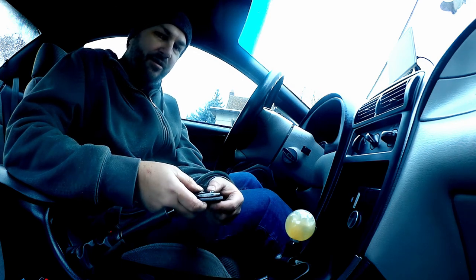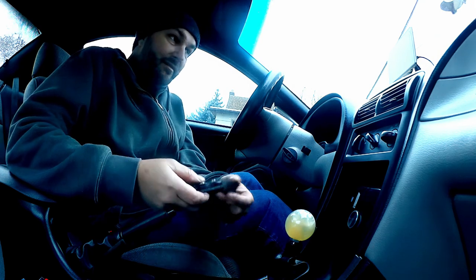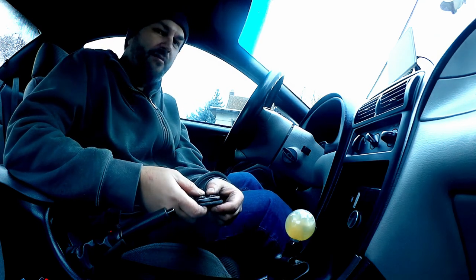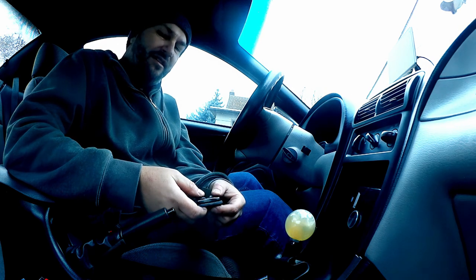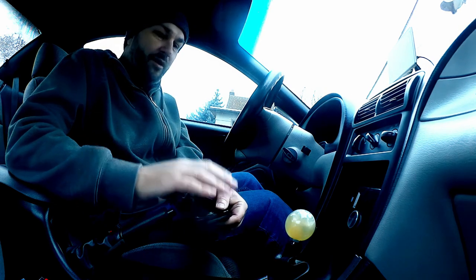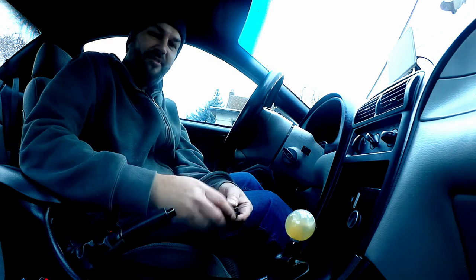Unfortunately, snow is forecast for tomorrow or the next day, so I'm not going to be able to go for another drive until the snow goes away — and it looks like it's going to be a pretty heavy one. So this is going to have to get picked up a little later in the year. So far this works perfectly well; it's just going to be a little annoying to hear that gear whine, and that's my next goal — to get rid of that. Anyway, I hope you enjoyed this quick little update. Thanks for watching.